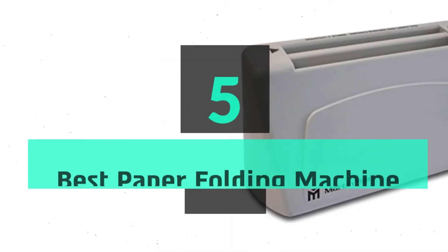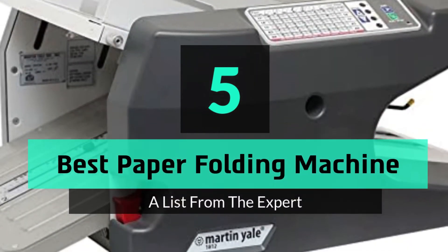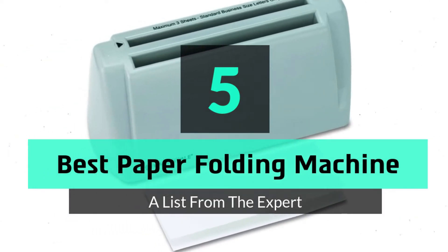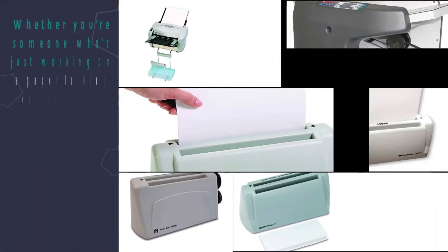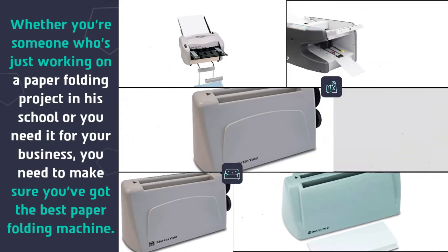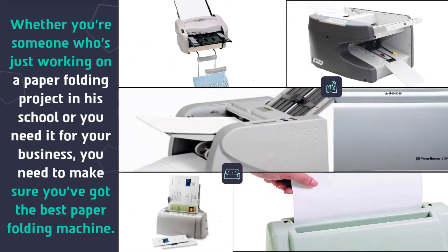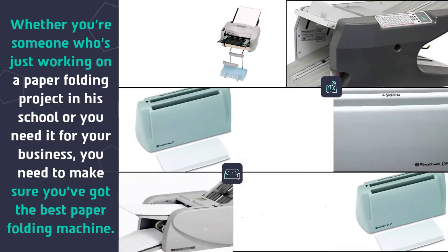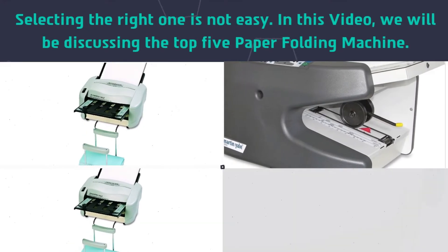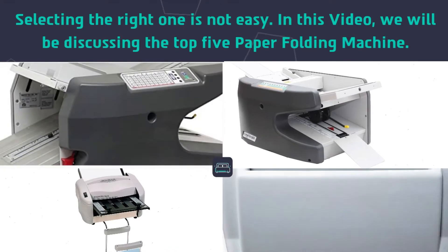What's up guys, today's video is on the top 5 best paper folding machines. Whether you're someone who's just working on a paper folding project in school or you need it for your business, you need to make sure you've got the best paper folding machine. Selecting the right one is not easy — in this video we will be discussing the top 5 paper folding machines.